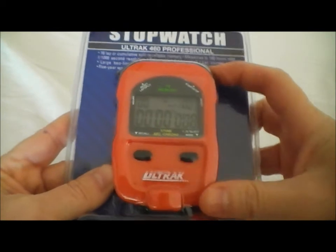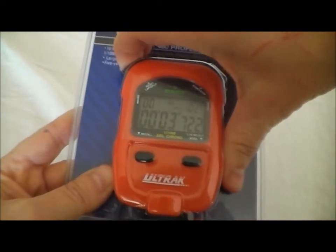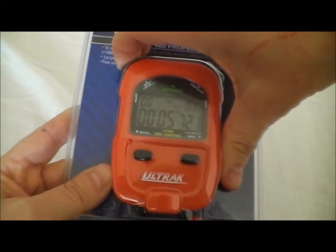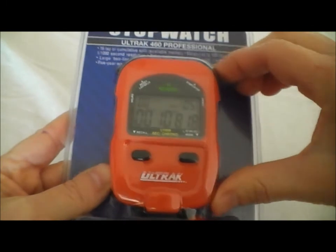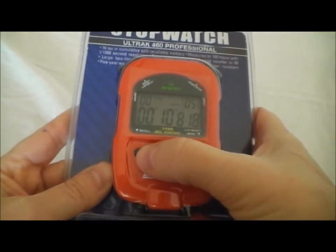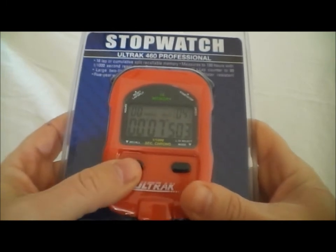Now it says 'split' at the top. We run those same splits, and it's going to show the cumulative split — the total time since the stopwatch started at each split. When we're all done, we hit stop, and then again we can use the recall button to see each of the splits that we did.